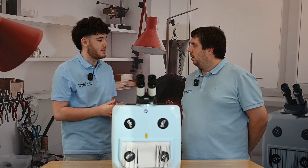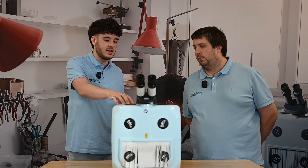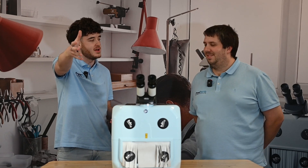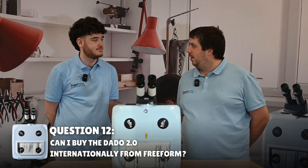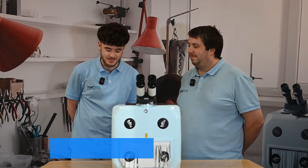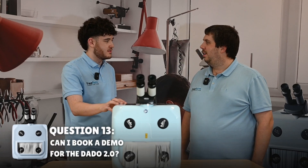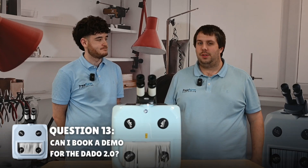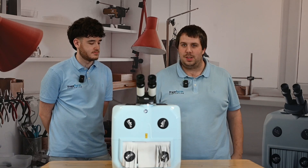Freeform Fabrication is based in the UK and we also have customers in Ireland and all over the world. If a customer watching this video wants to buy a Dado and is international, is that possible? Yes, absolutely — we are able to sell Dados anywhere in the world. I'm still a bit unsure — I want to test the machine out for myself. Can I book a demo? Absolutely. We can do demos in your workshop, here in Hertfordshire at Freeform's headquarters, at a travelling workshop, and at trade shows. We're everywhere and available to do demos — also online.